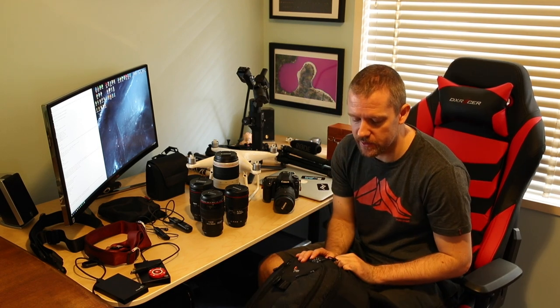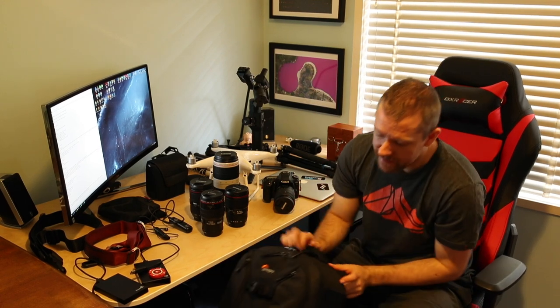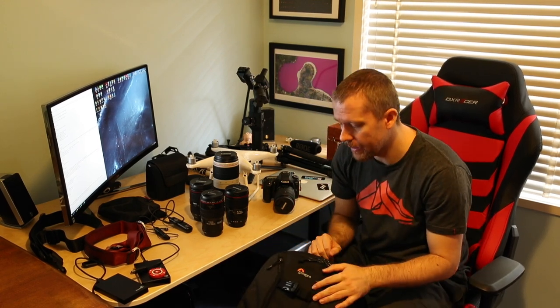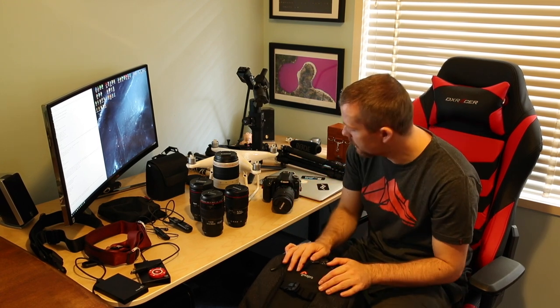Let's start with the bags. The very first bag that I purchased was two and a half, three years ago. It's called the Lowepro Pro Runner BP350AW2, which I tend to use when I shoot macros with my small APS-C sensor camera.